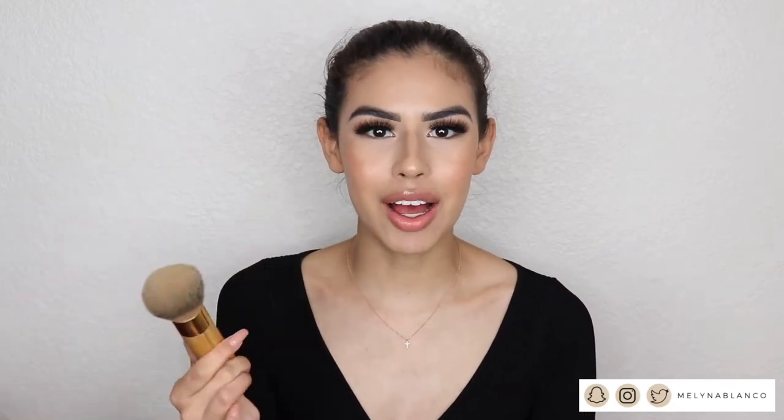Next I have this Tarte foundation brush. This one's really nice for applying foundation. I've moved away from brushes and now apply foundation with the Beauty Blender, but this was one of my first high-end makeup brushes and I still swear by it if I'm blending out with a brush. Then I have this little MAC blush brush that came in a holiday kit — I don't reach for it as much now, but it's still a good brush I would use.